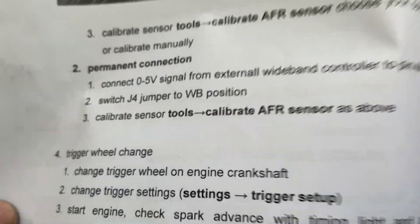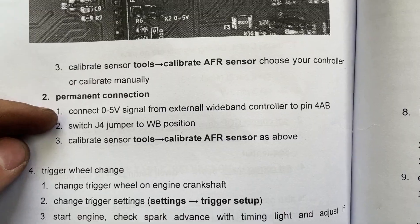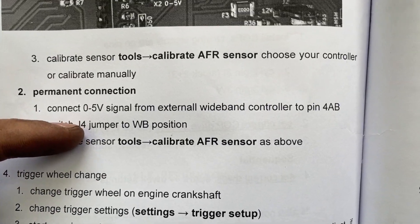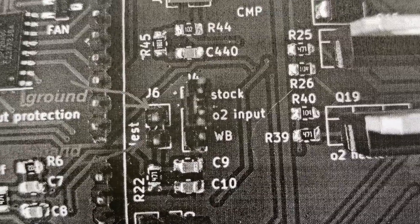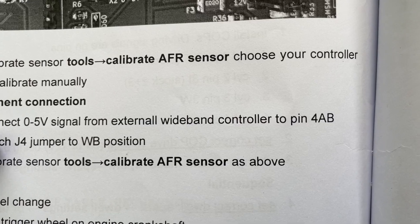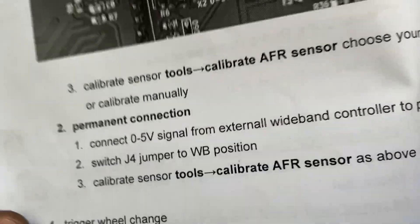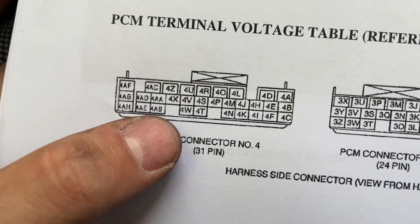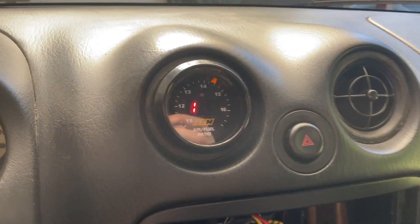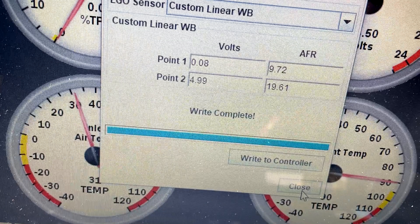For my ECU, to connect the wideband I have to switch the jumper to wideband — there's a jumper on the board — from stock to wideband. And I have to connect the signal wire and connect it to the 4AB pin down there. We have the pins; I have to connect it to the 4AB. It's working pretty good. These values are used for the calibration for the wideband, and now it's perfectly matching with the gauge.